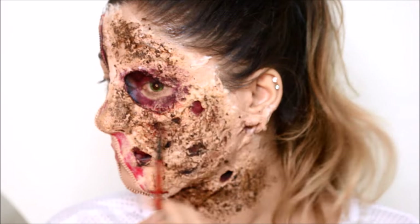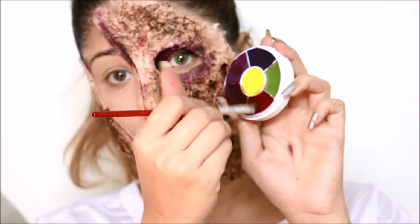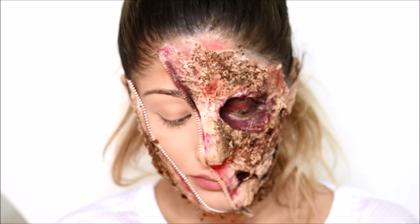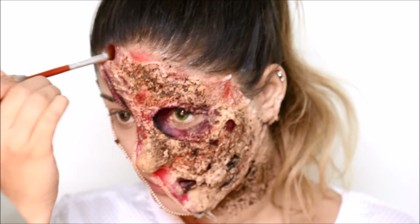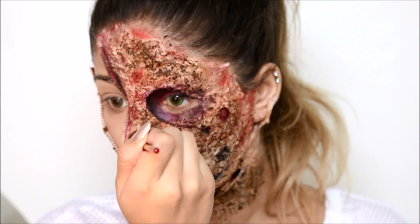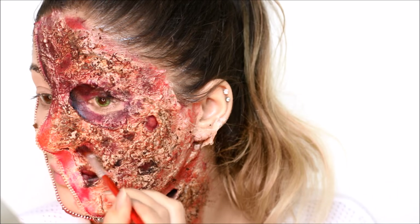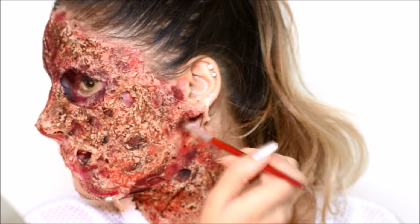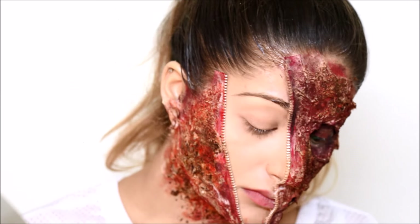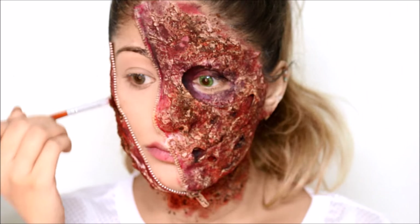Now I'm taking the bright red shade from Ben Nye's palette and applying it all over the latex with a fluffier brush so it takes away from the actual latex color and makes it look more bloody and red. I'm mixing the lighter and darker red shades and applying that all over the face to give it more detail, because you don't want it to look flat.